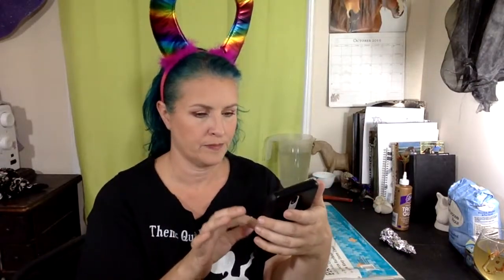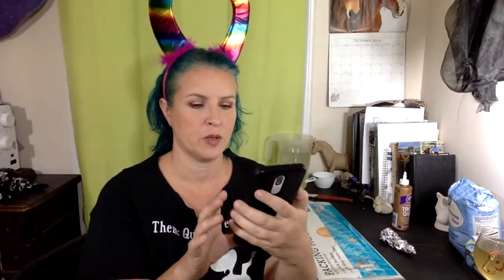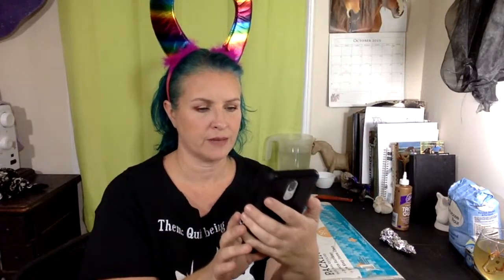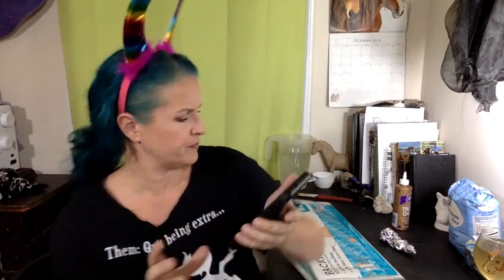I've seen online that you're supposed to cook the flour and water — boil it first and then let it cool and use that as a paste. But I'm not getting into that, because I've also seen it where you just mix the flour and water. So anyway, let me get into the chat.